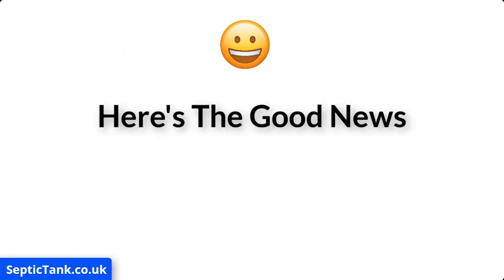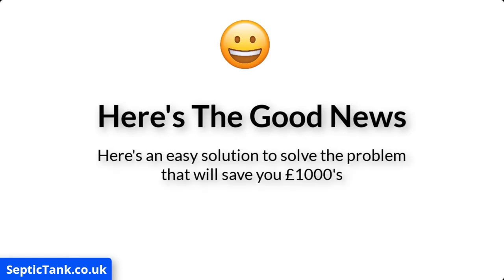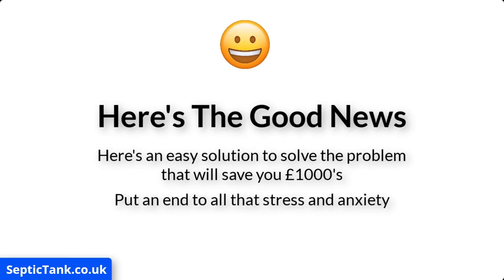Here's the good news. I've made this video to show you a really easy solution about how you can not only solve this problem and save yourself thousands in unnecessary costs, but also put an end to all that stress and anxiety. It's really simple and it'll take you and your builder just a few hours to do.